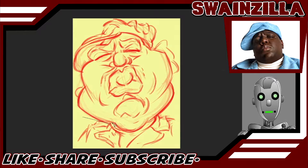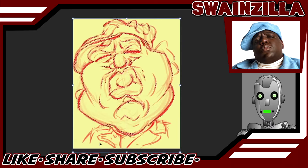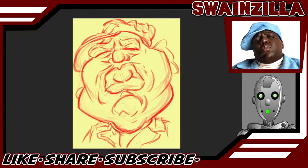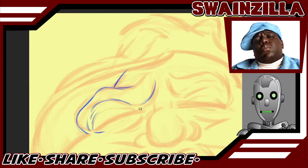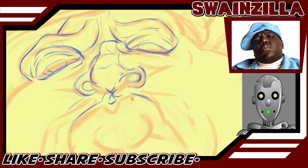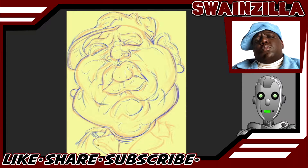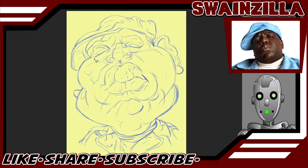We chop him up again — it's a good thing this guy bought a drawing tablet; you can imagine how much paper he'd go through otherwise. We erase him down again, then switch to a smaller blue pencil brush to punch in more details. He's got those heavy lids, you know what I mean. We're molding these lines, kind of like sculpting a statue from a blob to a finished product.